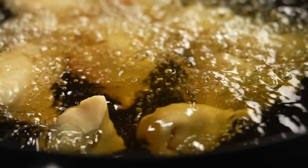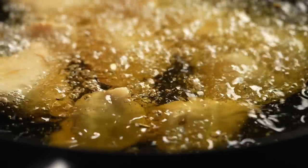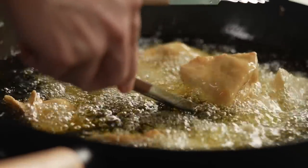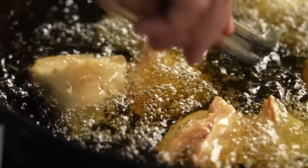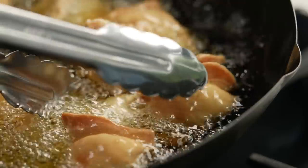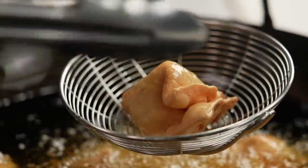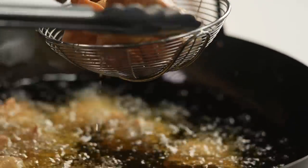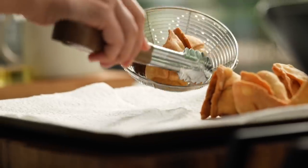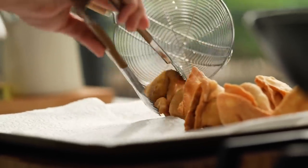To cook the samosas we're going to deep fry them in hot oil — I'm using my wok, which I always use for deep frying. Because these are generous, well-filled samosas, they will sit on the bottom of your pan, so keep them moving around and tend to them so they don't get dark or burnt spots. Once they look beautifully golden all over, pull them out and drain them on some paper towel.